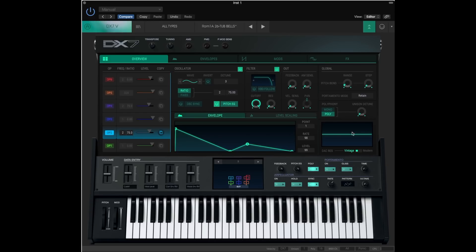Let's look at the right-hand side. You see parameters from oscillator, filter, out, global, LFO, envelope, oscilloscope, and digital-to-analog converter settings.